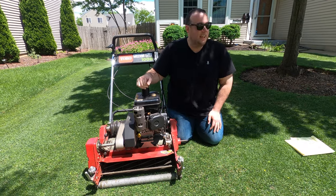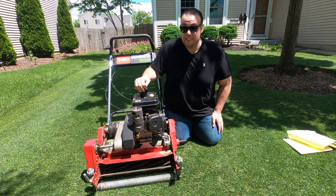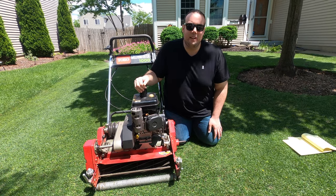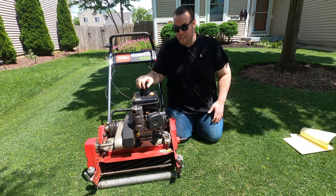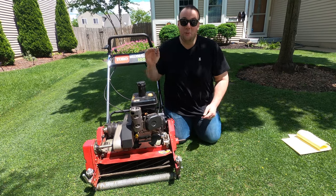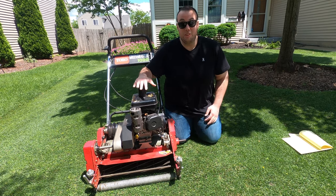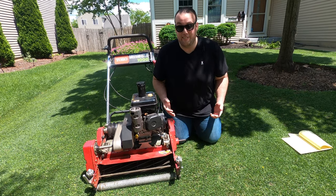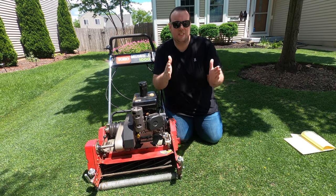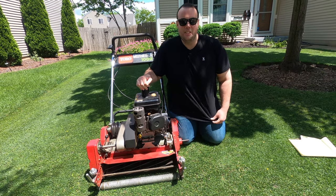If you purchase a Greens Master and it's not 100% up to spec, this is a commercial machine so you can find parts everywhere — I personally get them on eBay and they've been very affordable. And that brings me to my last point: it produces insane stripes. The reel drum on the back is super heavy, this machine weighs almost as much as me, and it just rolls down the grass perfectly giving you those nice golf course-like stripes.